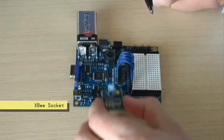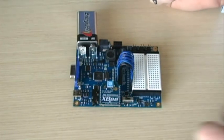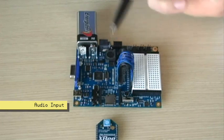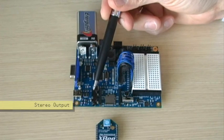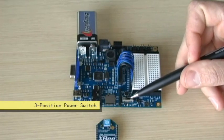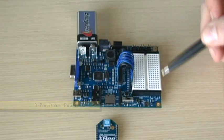Right over the top of it is where the XB module fits for wireless programming or networking. To the right is the microphone for audio input, stereo jack for audio out, three-position power switch — zero is off, one powers the system, two powers the system and servo ports.